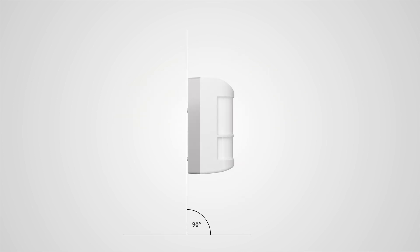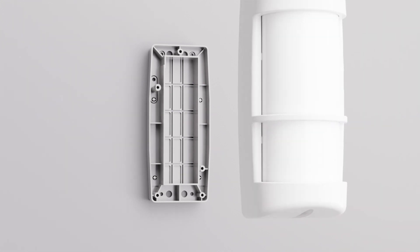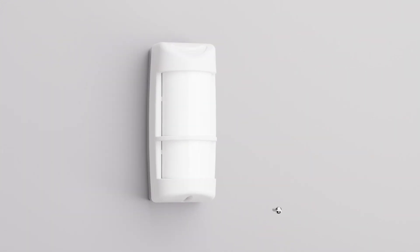The detector is installed perpendicular at a height of 1 to 1.2 meters above the ground. Using four screws, the mounting pad is first attached to the flat mounting surface, to which the front cover is then attached and secured with a locking screw.